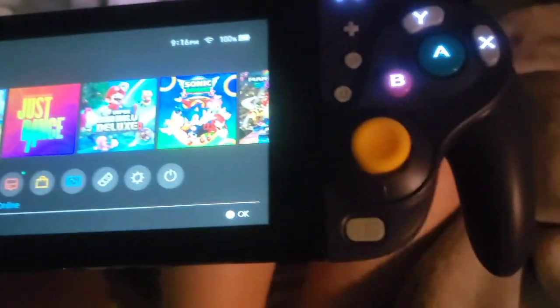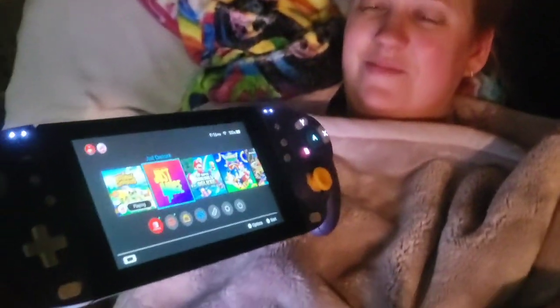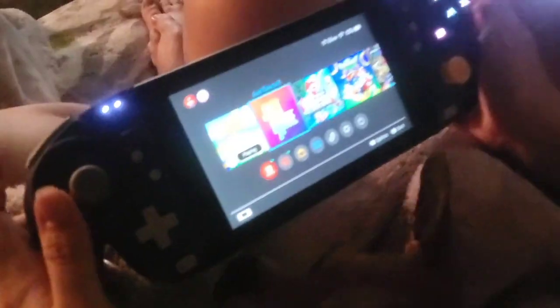Controller in the dark — first thing I noticed was how these buttons light up, and how cool these joysticks are. How do you like that? Take a look at that. Pretty cool, huh? Like the GameCube days, ain't it?